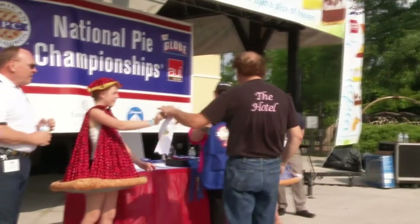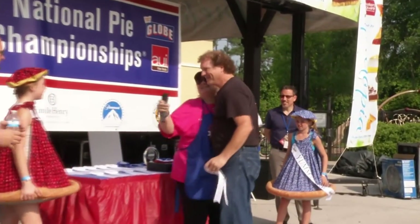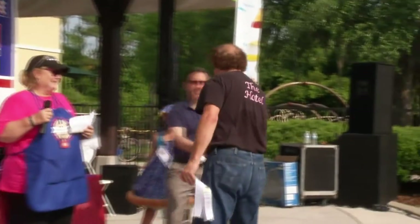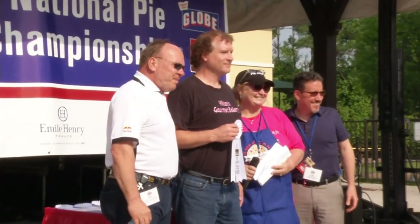2011 was first place for apple, which was just really really cool because everybody guns for apple, everybody guns for cherry. I've had second place for cherry, and I think currently I have first place for a chocolate mint mousse pie in the chocolate category for last year.